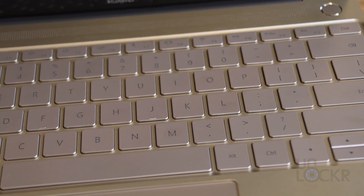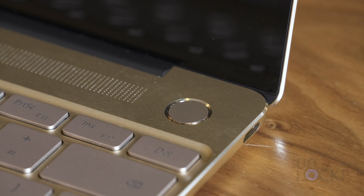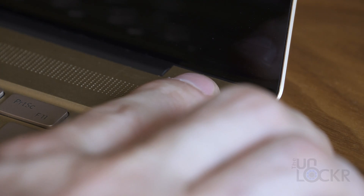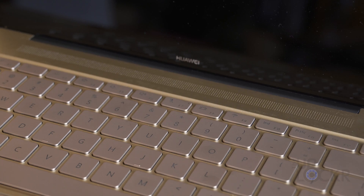The keyboard also matches the metallic look and feel, and actually has a good clicky nature to it. Above the keyboard to the right we have the power button, which also doubles as a fingerprint sensor when you lightly put your finger on it for Windows Hello. There's a one megapixel camera along with an ambient light sensor above the screen, and Dolby Atmos tuned speakers that should sound pretty good below it.